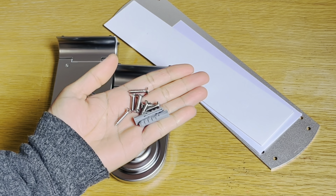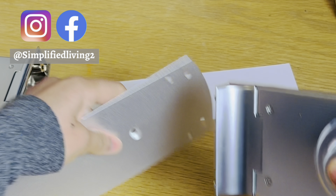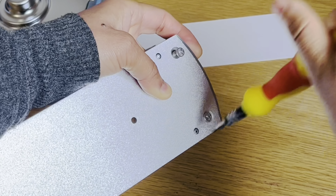Here is the product. It comes with a few different attachments and is very easy to assemble. First of all, we need to assemble the two arms using the screws provided with the product.